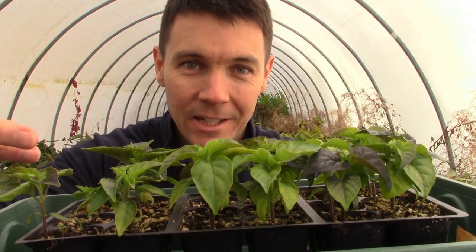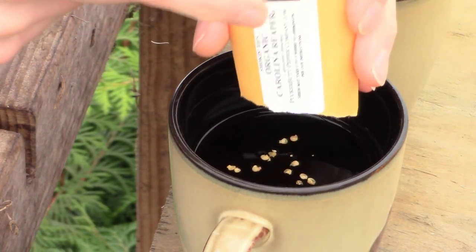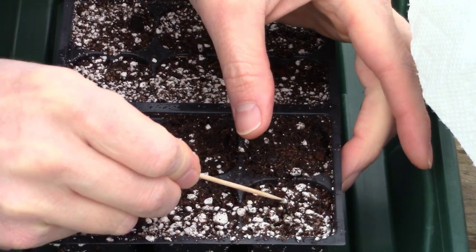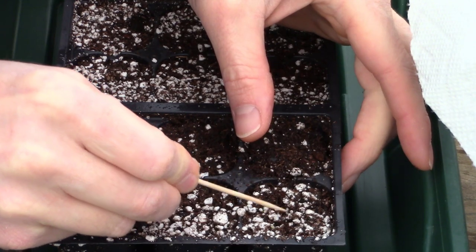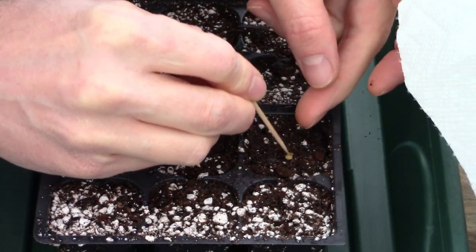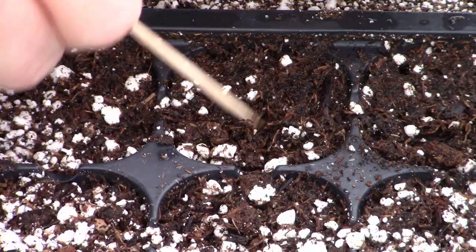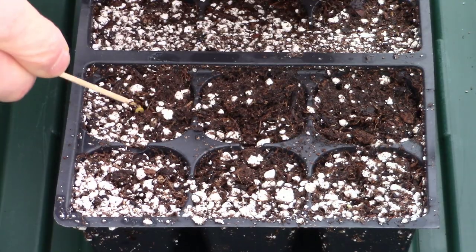Are you guys ready for an update on our Carolina Reaper pepper grow? Let's recap. First we soaked our seeds in black tea just like the site told us to do, for 30 minutes. Then we took our seeds and planted them in potting soil, about an eighth of an inch deep just under the soil level, so when they started germinating those little seeds didn't have to fight too much to get the leaves up over the top. That was November 24th.